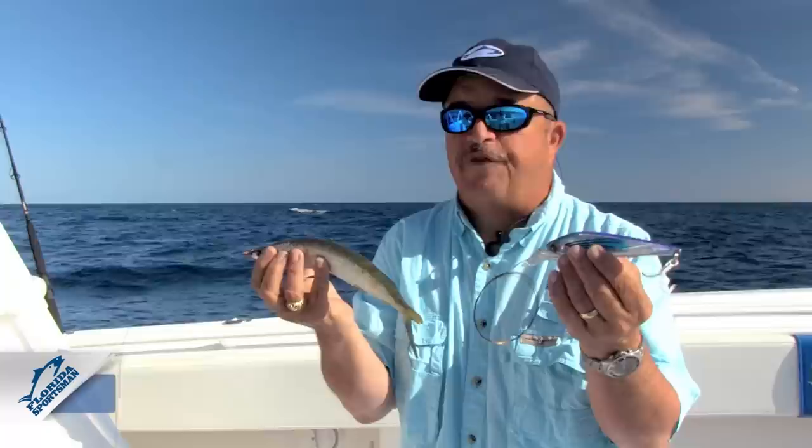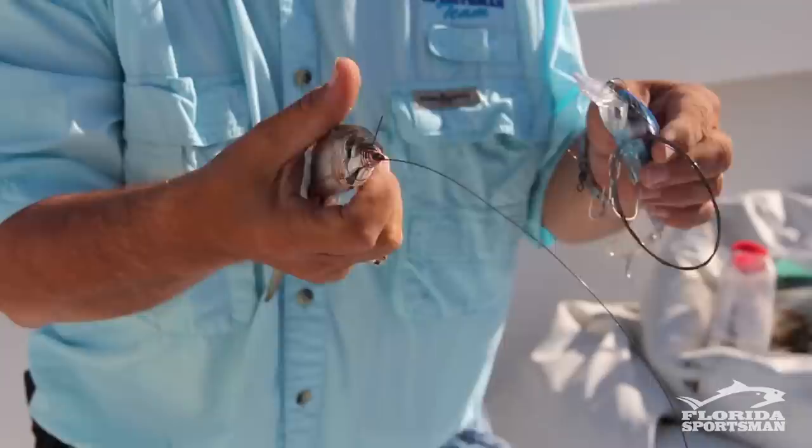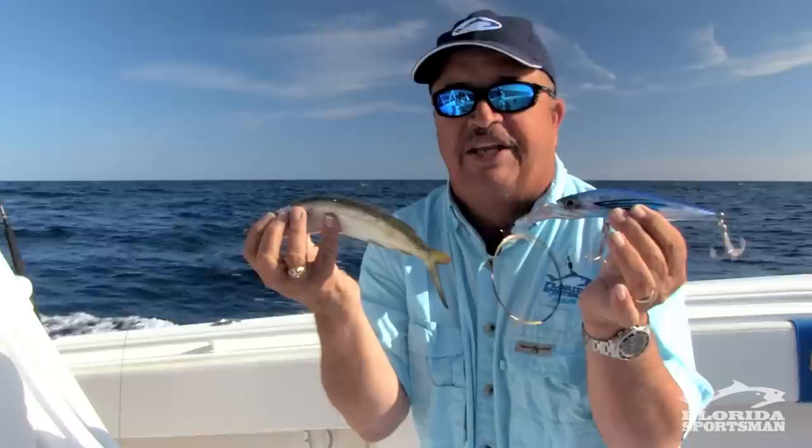I've been offshore fishing 50 years and I've got a lot more questions than I do answers. Here's one for you: this Ballyhoo has to swim perfectly for a tuna to eat it — he's a sharp-eyed critter, smarter than the average bear. But this Yozuri made out of plastic with six hooks on it, he'll plow all over that. This one might be a reaction strike, this one may be hunger, but they'll slam both of them when they're in the mood to eat.